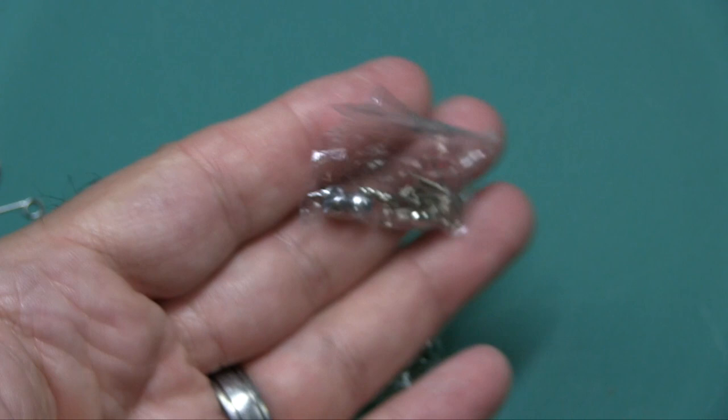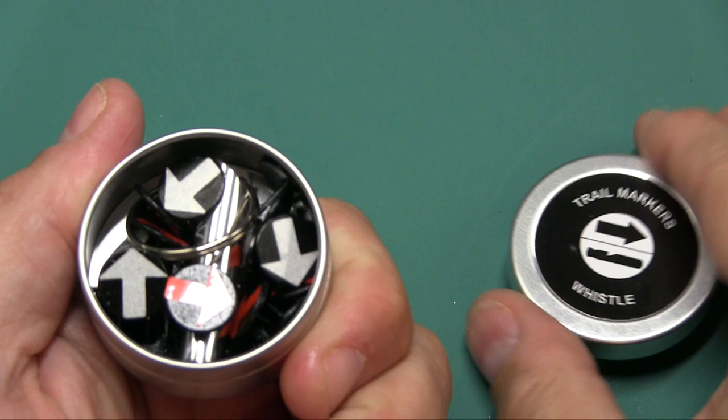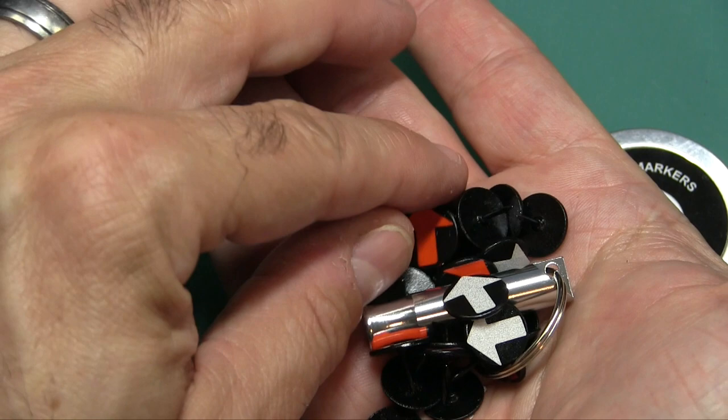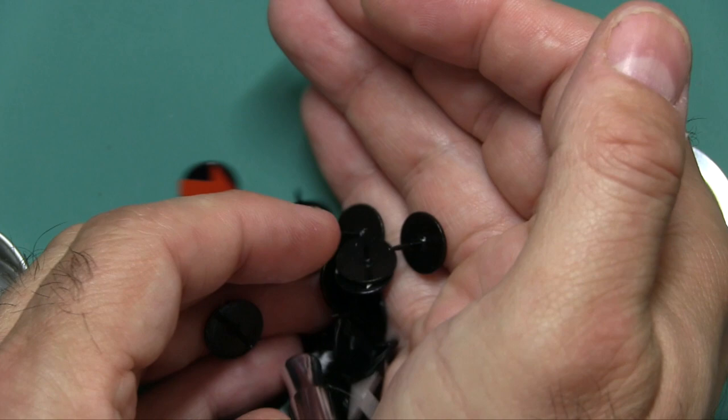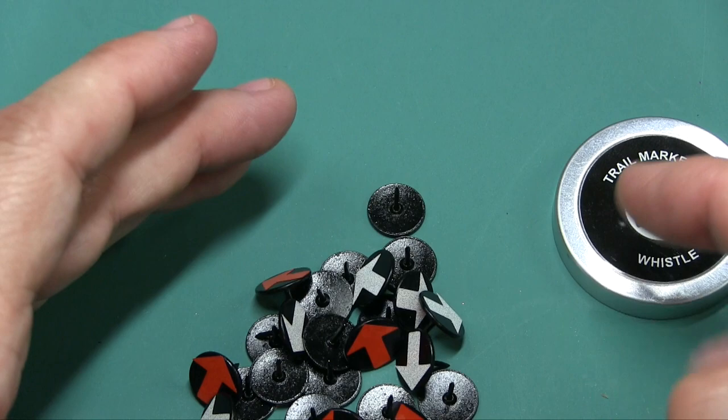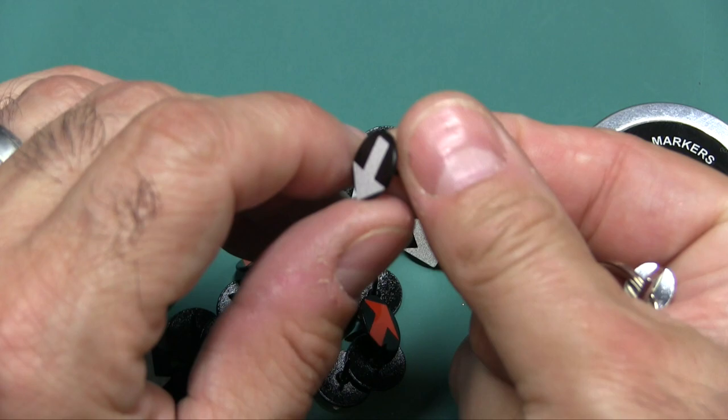Next, we have trail markers and a whistle. The trail markers are essentially thumbtacks — some white, some orange. They're kind of small, so it may be a good idea to carry some fabric and tack it to a tree. If you want to be covert, you could place them where only you would know. You also get a whistle with no ball inside, so it works even when wet — and it is pretty loud.